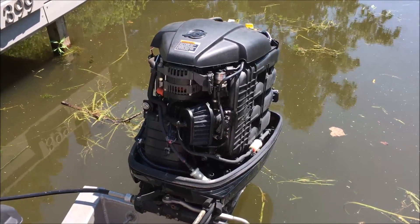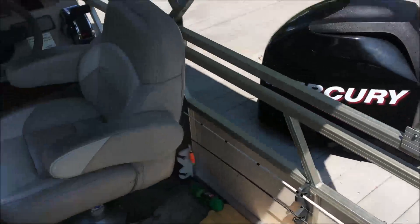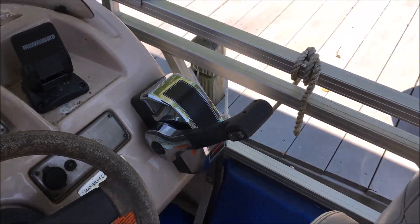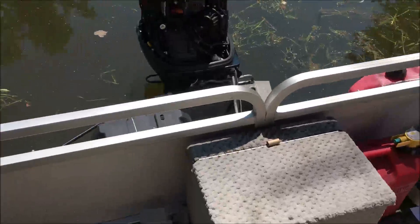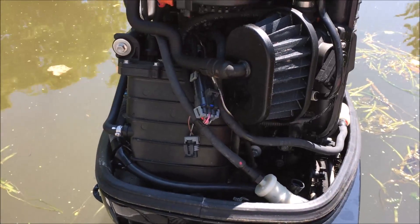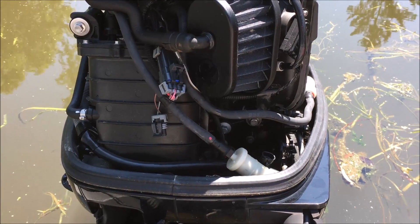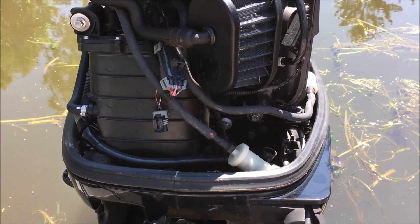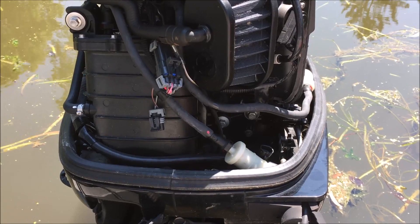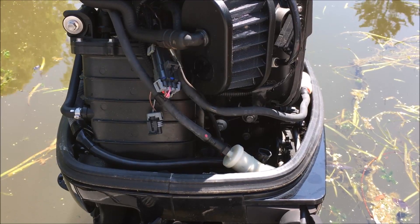I did find one forum where a person mentioned the neutral safety switch being broken. Initially I thought we were talking about the safety switch in the remote controller, but it actually turns out there is one in the motor itself. It's basically just a simple breaker switch — when it's in neutral it's a closed loop. The problem is that when it goes into gear it remains in the closed loop, so the motor thinks it's in neutral and starts limiting the revs at 3,000 RPM.